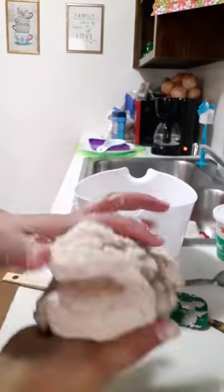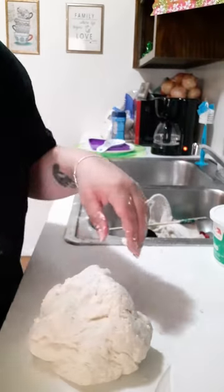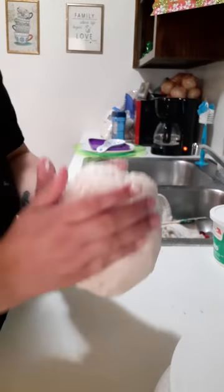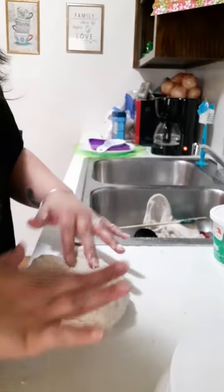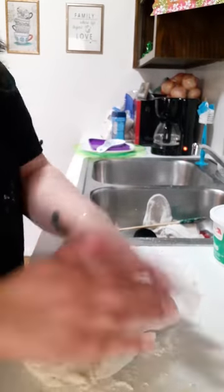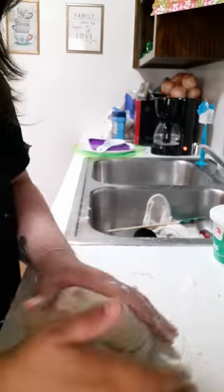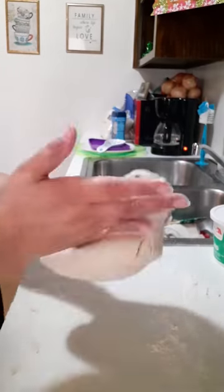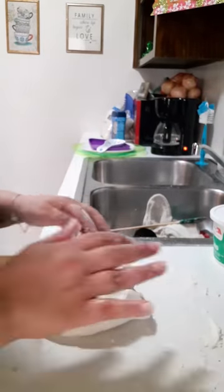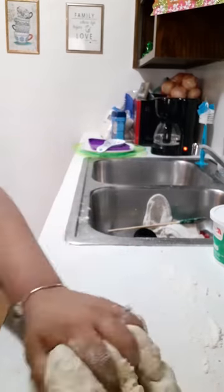If your dough is too dry, your tortillas won't turn out right — they won't be able to fold. Here I'm kneading the dough. I put a little bit of flour down, not too much, because my dough was a little too wet and I was looking for a certain consistency. I do knead it for about 10 minutes, continuously.